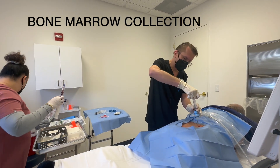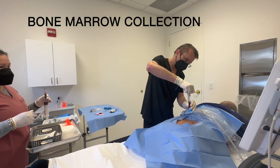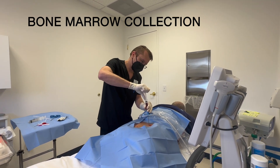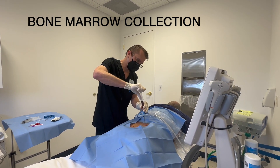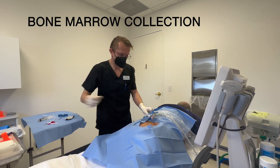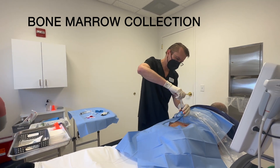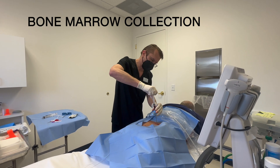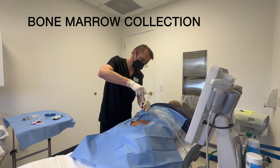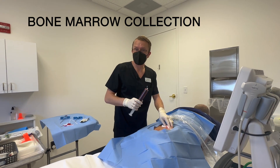So now that the trochar is in, I'm going to go ahead and pull out some of the bone marrow. You can see it flowing nicely into the syringe. Mark, you're going to feel a little bit of pressure. You can see it's filling my syringe very nicely. Mark is going to feel just a little bit of pressure in his pelvis. So we are done with the bone marrow aspiration.